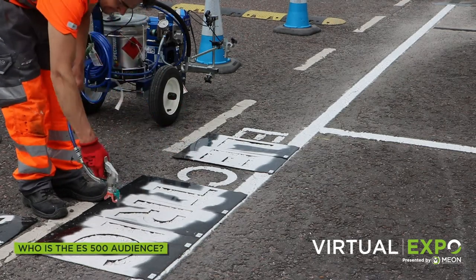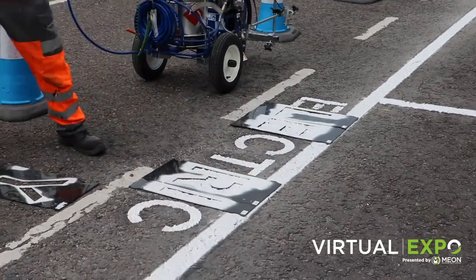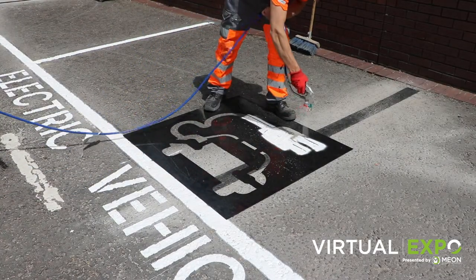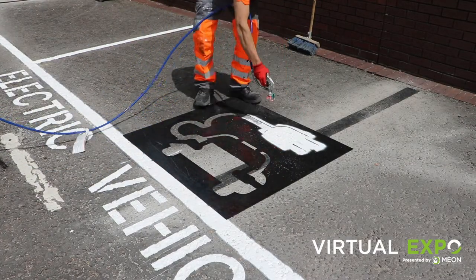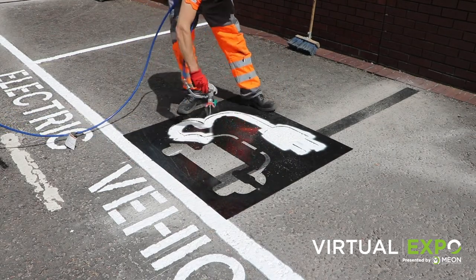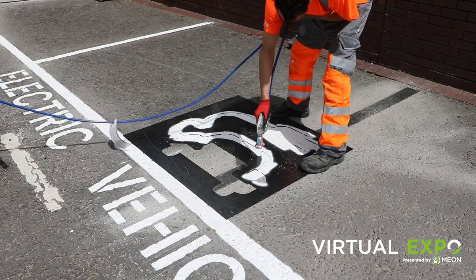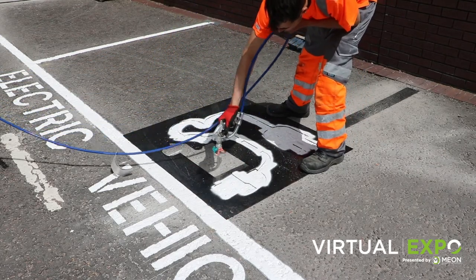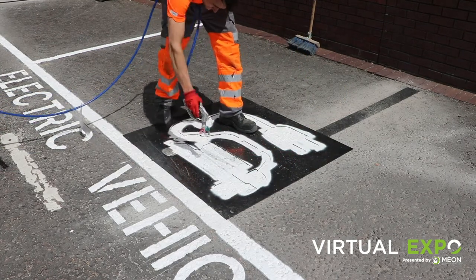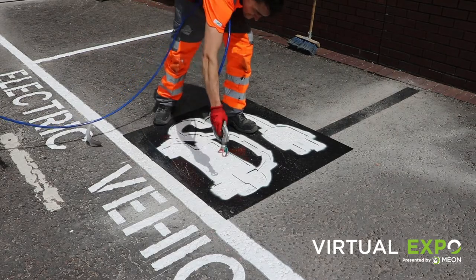Line marking contractors. The Line Laser ES500 is not designed for heavy daily use; however, it's the perfect machine to have available if you get a small job which doesn't need a big machine's output. It's easier to transport, unload and use, making the job a lot more efficient for you. You may currently have a petrol machine and get complaints for internal jobs due to fumes and noise — the ES500 is ideal for these types of jobs.